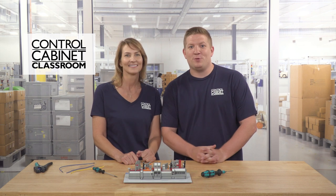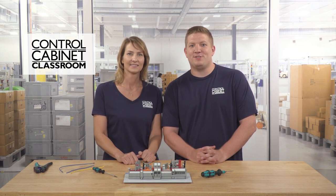Hi, I'm Karen. Thanks for tuning in to another session of the Control Cabinet Classroom. And I'm Zach. In this video, we'll focus on different connection methods used in terminal blocks.